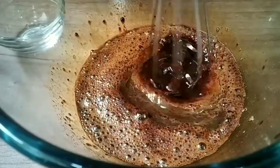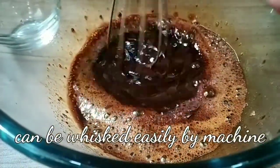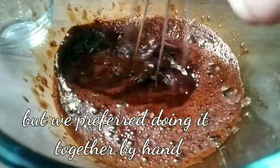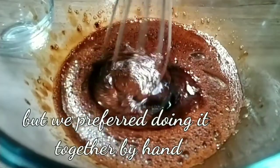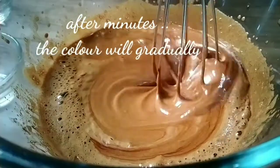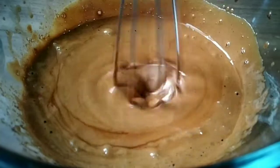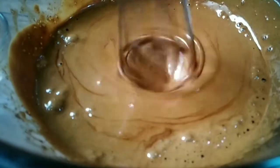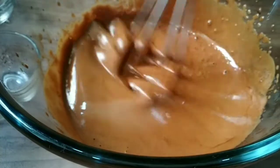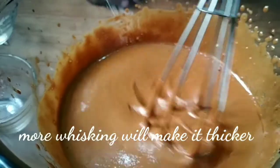Everyone says it is very tough, but it's very easy to do. Together me, my parents, and my brother make it. Now keep whisking it and you can see the creamy texture — how creamy it looks. More whisking will make it thicker.